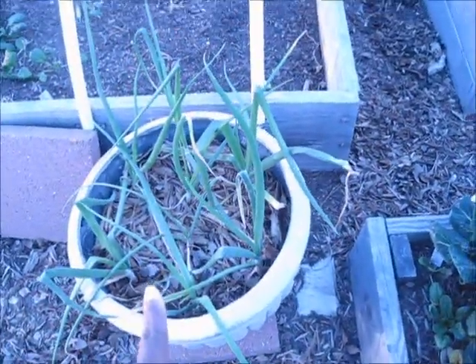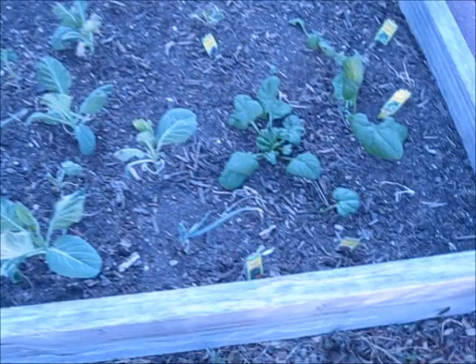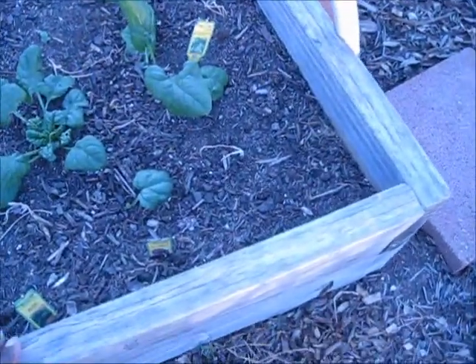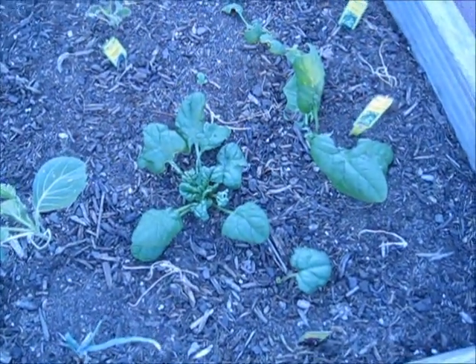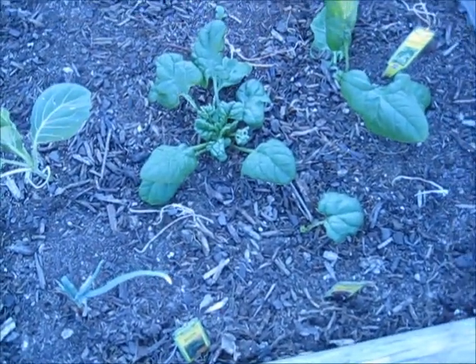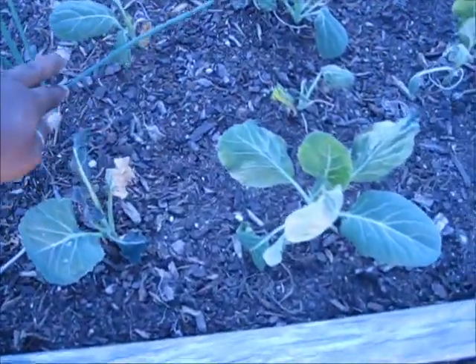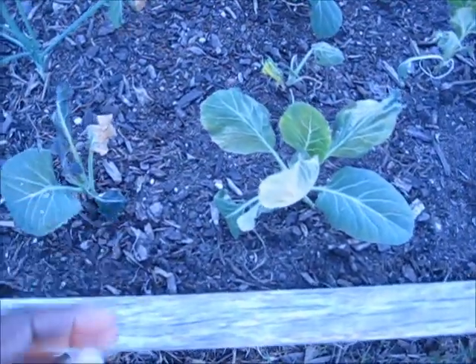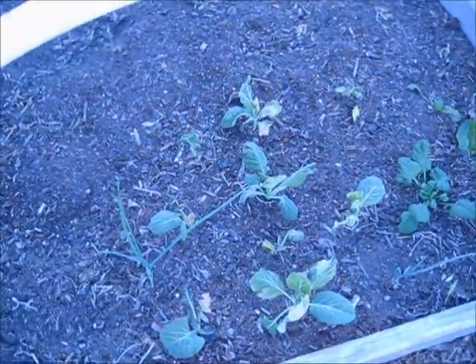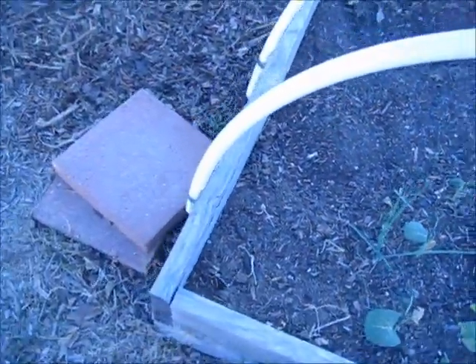We got some spinach, some red cabbage, some butternut crunch lettuce, and a couple of straggler onions that were in here from like two seasons ago. So I'm just not sure if this bed is going to actually produce the cabbages that I wanted, considering that we have a visitor which we discovered is a rabbit.